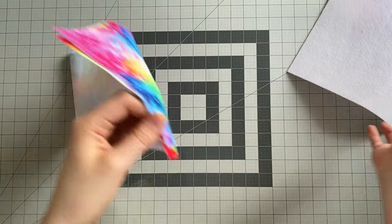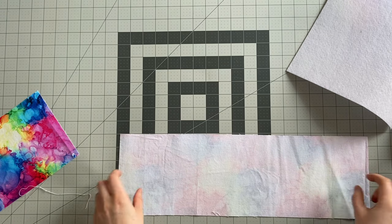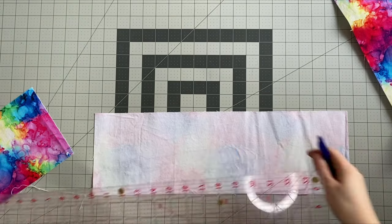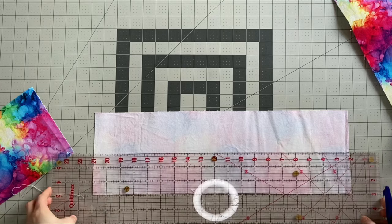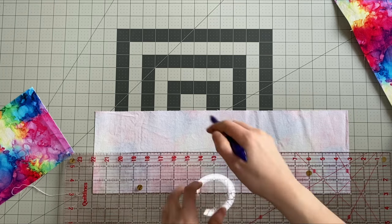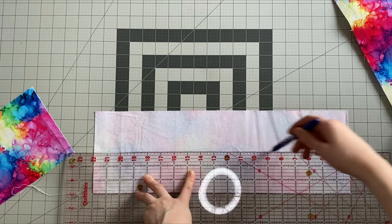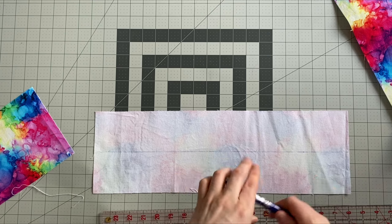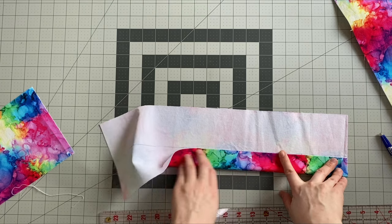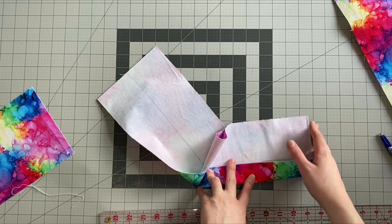We'll start with making our handles, which is nice and simple. What you need to do is draw a line down the centre of each handle on the wrong side of the fabric. Your handle is six inches wide in total, so you want to mark it three inches in all the way down the centre. Then take it over to the iron — fold these long edges into that centre line and press. Fold both edges in to meet in the centre and make sure that you leave your short ends raw.